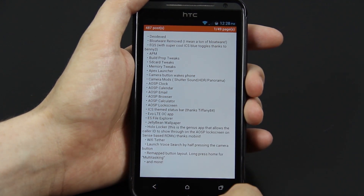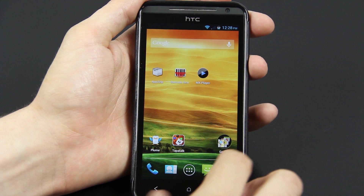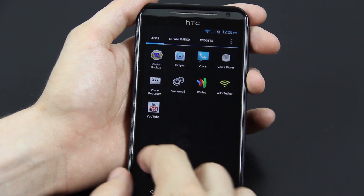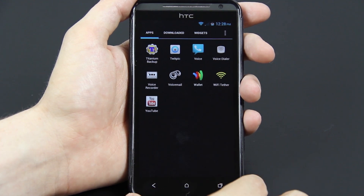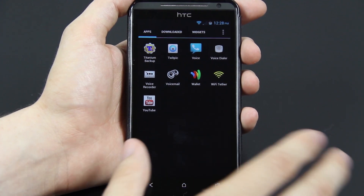I told you about half pressing the camera button — it says the camera button wakes the phone, and it sure does. There's no bloatware that comes with this phone. I've actually installed several apps myself, not that many. I usually am the kind of person that has like 110 apps on his phone, but I'm trying to minimize it and keep only what I need.